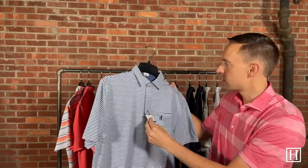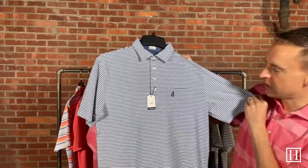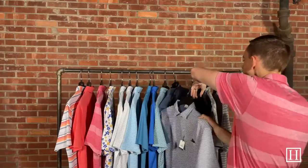We have another striped polo — this is the Dante in oceanside. It does have a front chest pocket with a four-button placket. It's pretty close to navy but not a true navy, so it'll be a little brighter. Just a nice, simple striped polo.